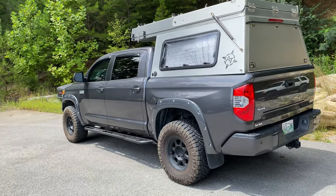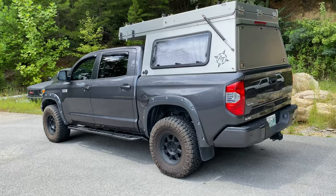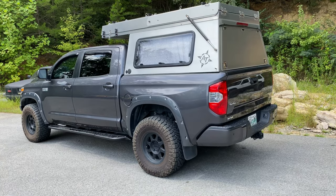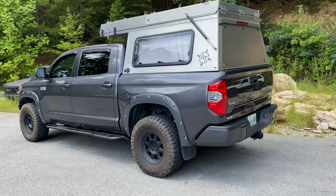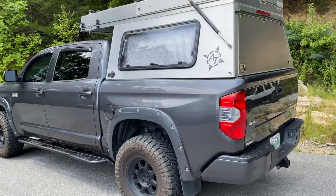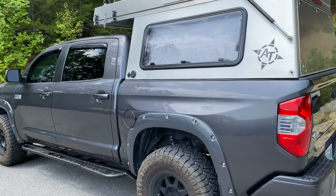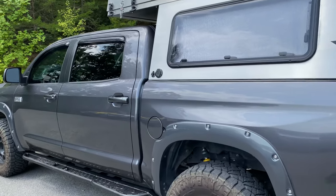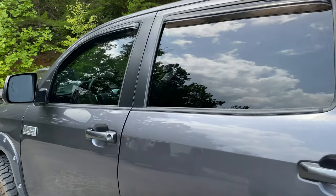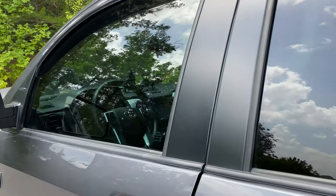Back when we put the lift kit on — I think that was back in May — he took it within a few days of us completing the lift, tires, and wheels, drove it out west, and got the AT Overland camper top on it. He's got all the inside fitted out. Let's look on the inside of the truck.